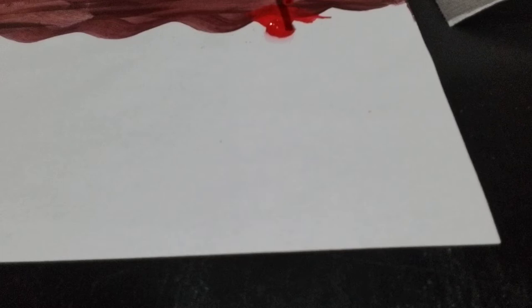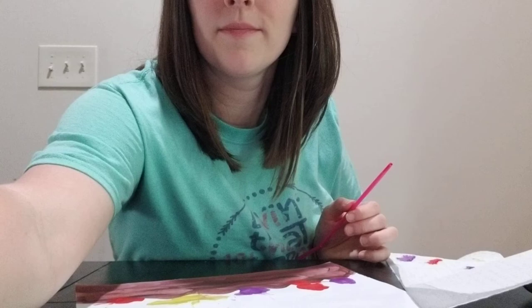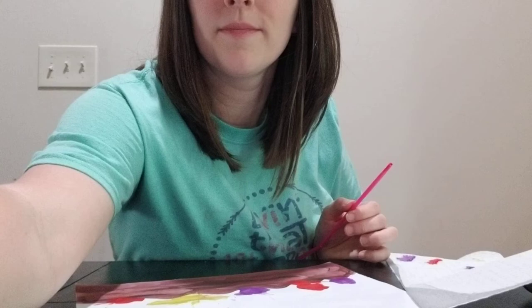You can put however much of one color you want, or as little — this is your picture. Go ahead and do that all the way across the page using the different colors. I'm going to pause and then I'll be right back after I finish the picture so you can see what it will look like.